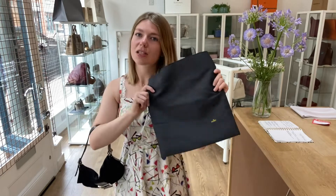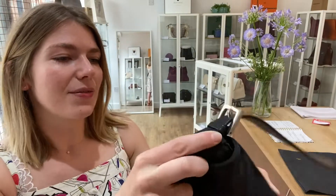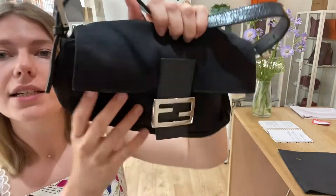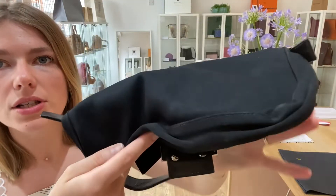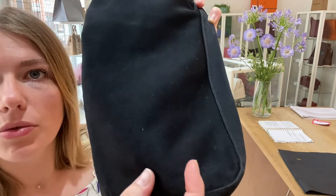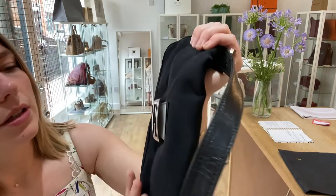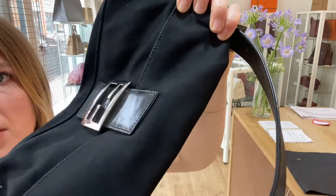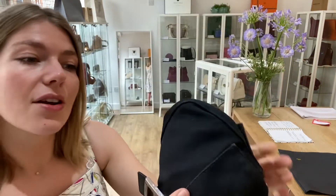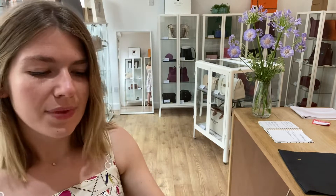Have a look at all our other gorgeous bags. This comes with the Fendi dust bag. Condition-wise, we've rated the exterior as fair — it's in a really nice state but it does have some markings throughout. Let me show you up close — you can just see general signs of wear to it, which is why we called the exterior fair.